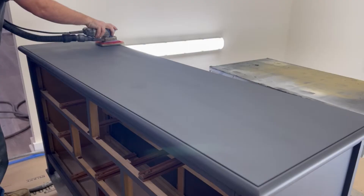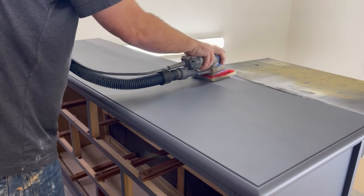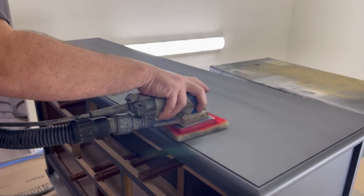One of the biggest keys to getting an extremely smooth finish is sanding in between coats. Here we are using the surf prep once again, and this time we have bumped it up and we are going with a fine squishy pad. Yes, squishy pad is a technical term.